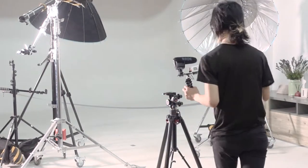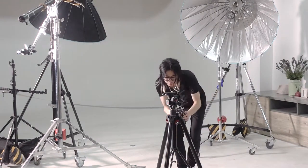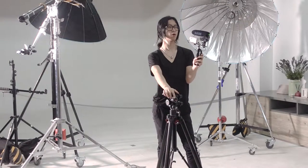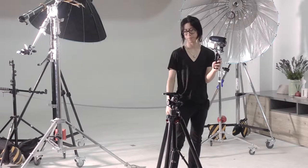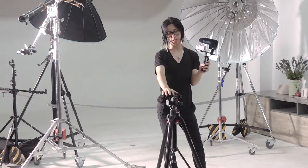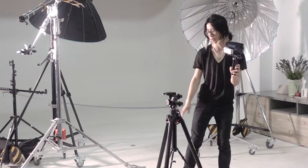Today we'll be talking about the Manfrotto — I forgot the number again — it's the 058B. The first time I heard about this tripod was about two years ago from Carl Taylor's YouTube channel. It looks pretty sturdy, and apparently the ball head is also pretty decent — I heard that from Carl Taylor as well.